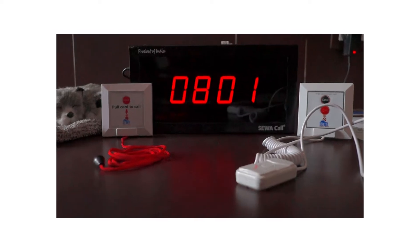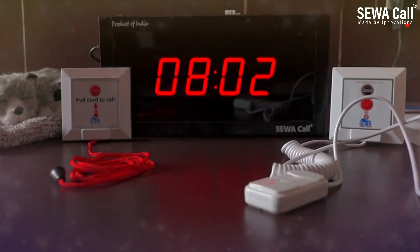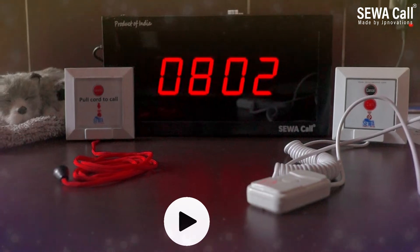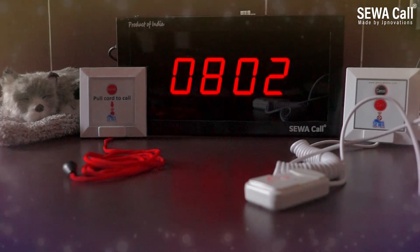Hello everyone, today we will brief you about wireless Sewan ERS call systems. These systems are totally plug-and-play wireless and need no wiring or installation on your side.